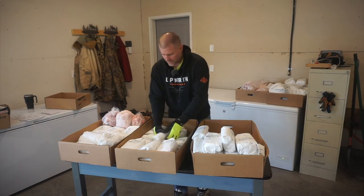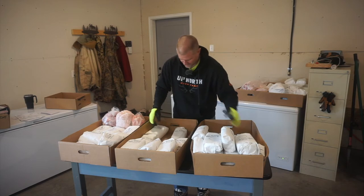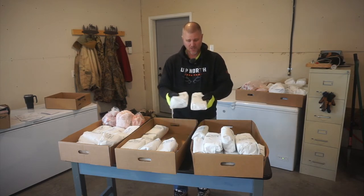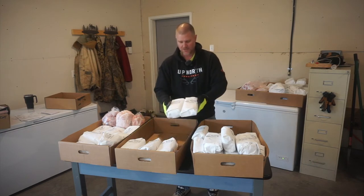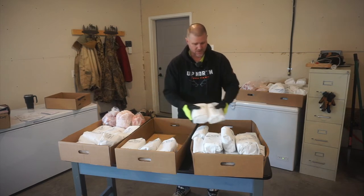Then we've got more pork liver — I've got to figure out something to do with that stuff. We've got pork neck bones, and again there's one package per half, so we ended up with both packages with this whole pig. We've got pork spare ribs — one from each side — so we've got two packages on our whole pig. None of this stuff is smoked yet.